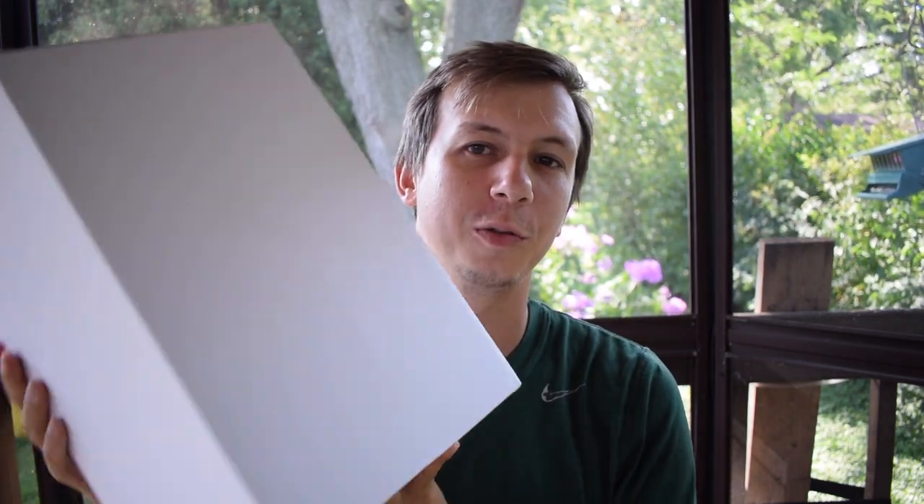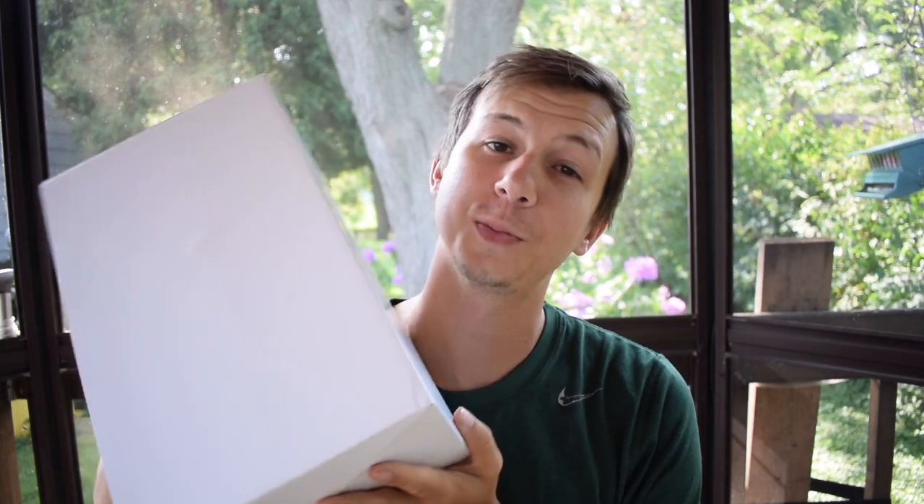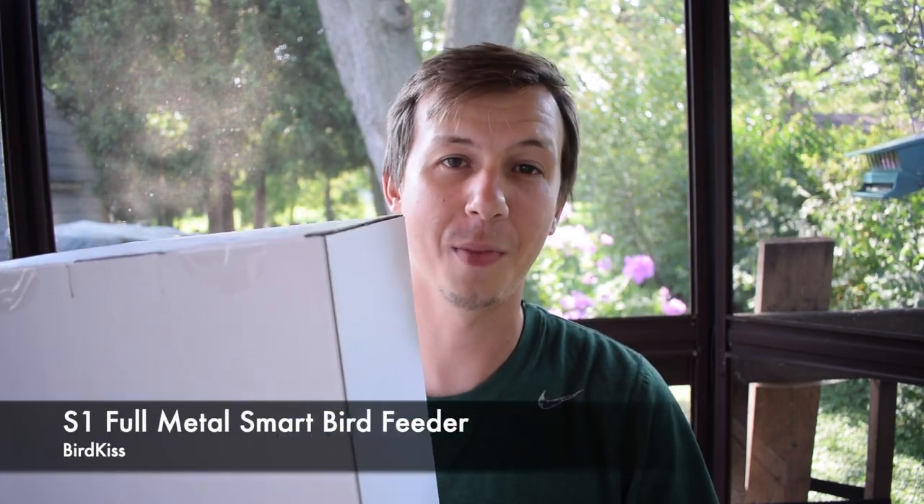Hey everybody, Derek here from Badgerland Birding with another Smart Bird Feeder unboxing and review. You'll notice that this box does not have anything on it because this is not an officially released product yet. It claims to be the first fully squirrel-proof Smart Bird Feeder and it's all metal,